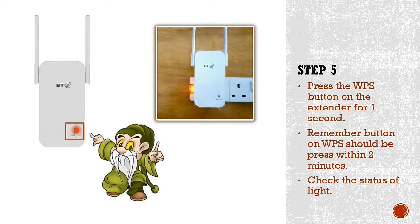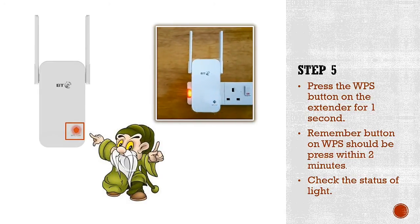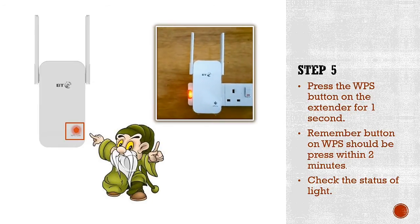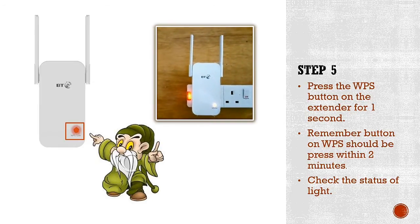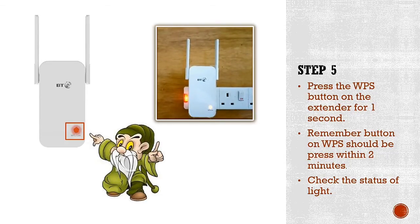Step five: press the WPS button on your Wi-Fi extender. I've already pressed the WPS button on my extender and it's now configuring. After two or three seconds the light will turn to solid amber, which means the Wi-Fi connection is complete. The solid amber light confirms my Wi-Fi extender is configured and connected to my BT Wi-Fi router hub.